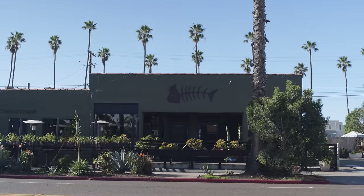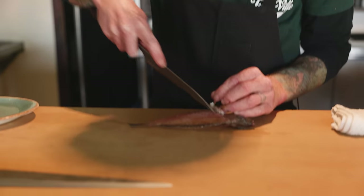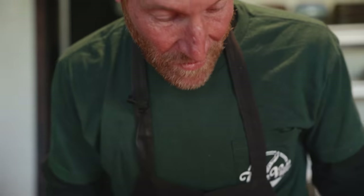Hi, I'm Dave at Wrench and Rodent. Here we have a little Bocaccio. I'm going to show you one thing you can do with these little guys instead of throwing them back. If you can fillet a small fish, you can fillet a big fish — really good practice.